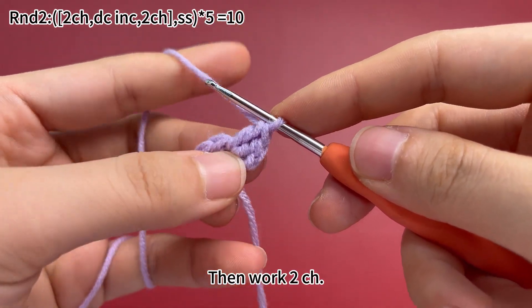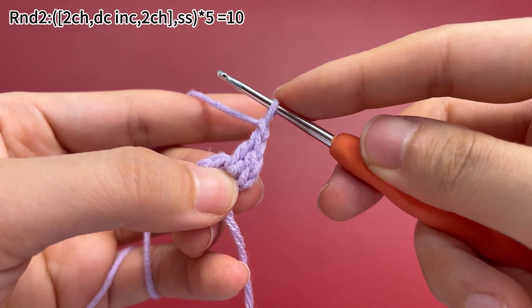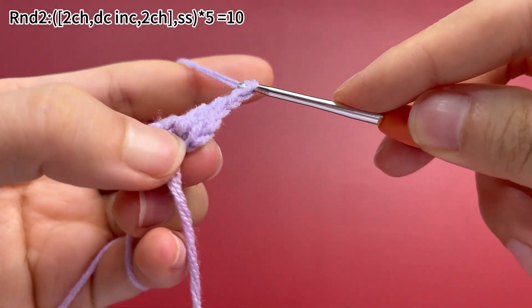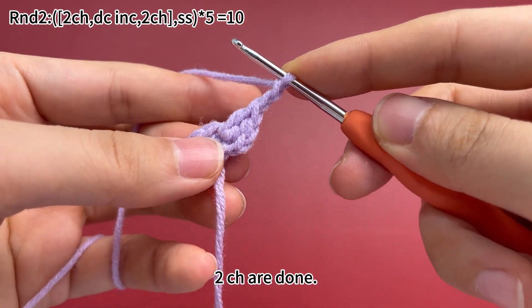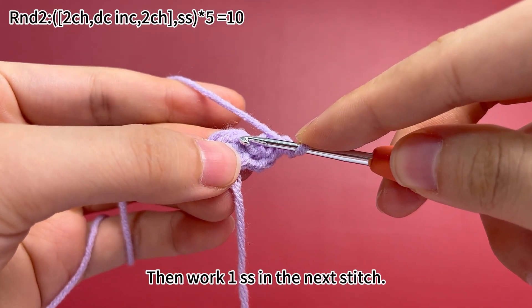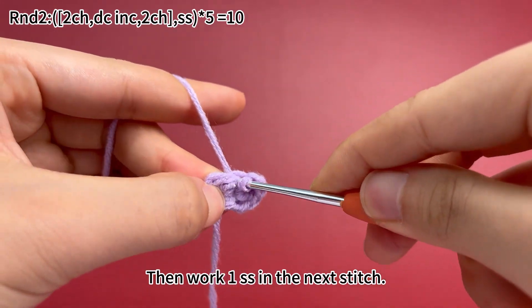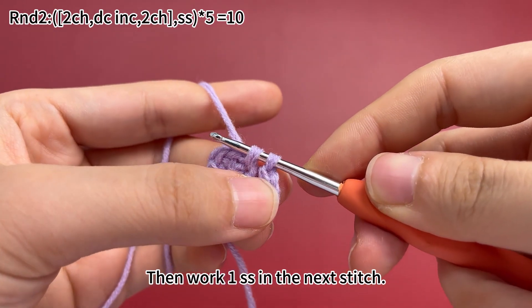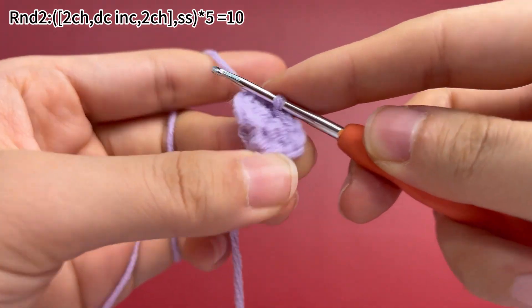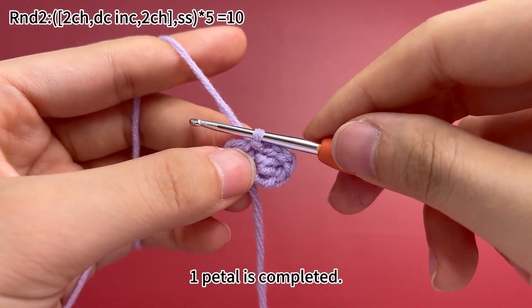Then work 2 chain stitches. 2 chain stitches are done, then work 1 slip stitch in the next stitch. 1 petal is completed.